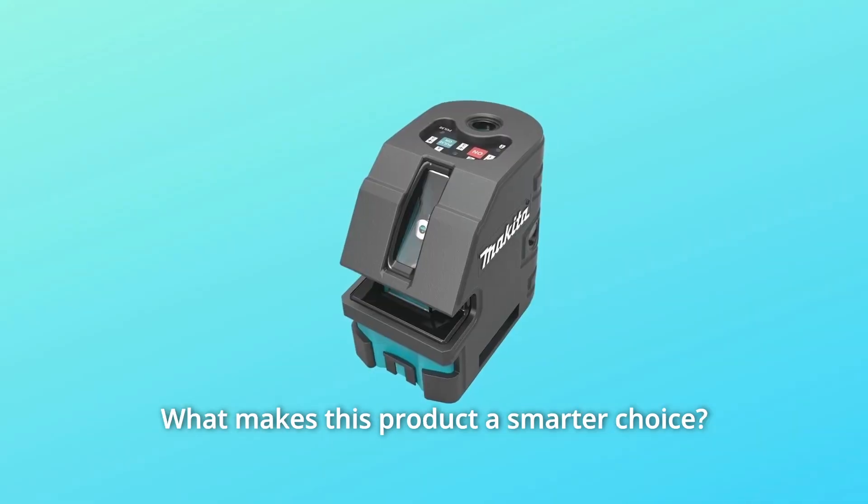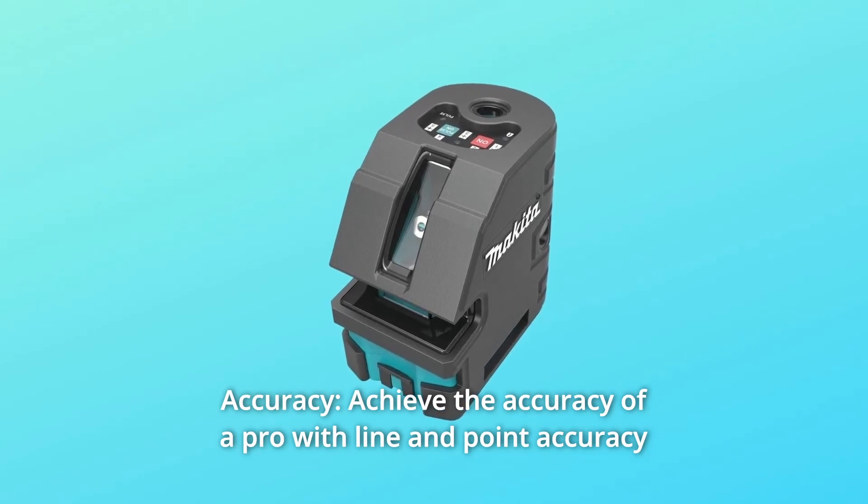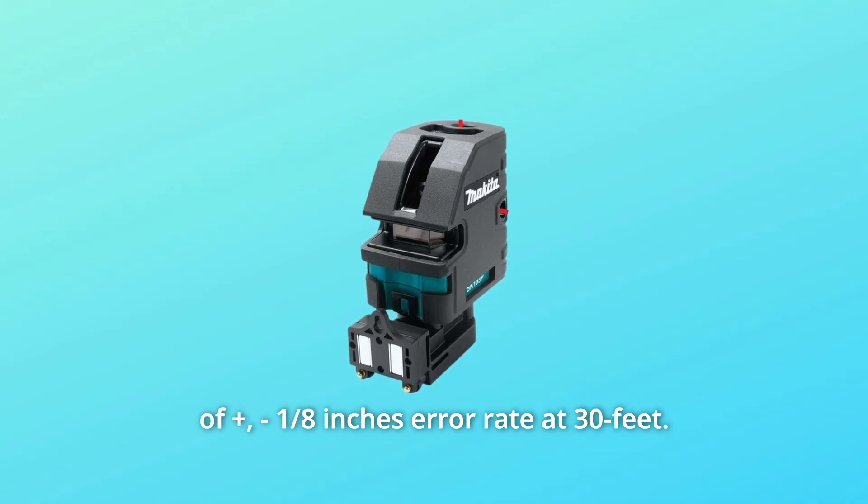What makes this product a smarter choice? Number 1: Accuracy. Achieve the accuracy of a pro with line and point accuracy of plus or minus an eighth of an inch error rate at 30 feet.